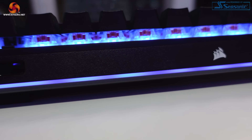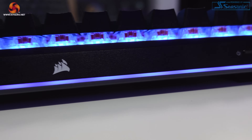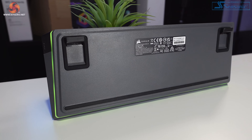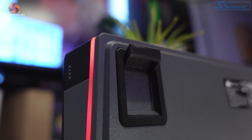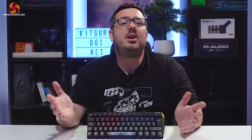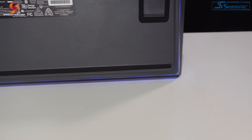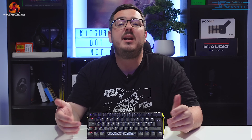Along the top edge of the board is a storage slot for the Slipstream wireless connector, as well as the on/off switch for wireless mode and a very small Corsair logo. The bottom of the K70 Pro Mini is made from plastic and houses the adjustable feet and anti-slip rubber pads. These feet only have one level of adjustment, which was a bit disappointing. I'd like to have seen two levels of adjustment at least. The rubber pads on the bottom ensure the board is quite stable on the desk — it never moved during all my testing across gaming, typing, and general use.